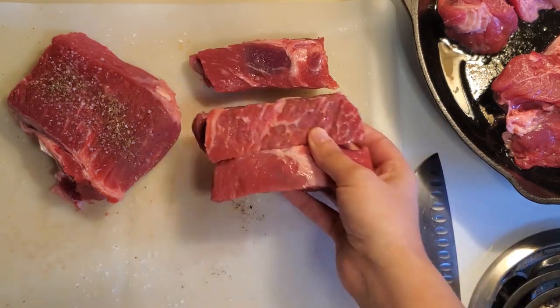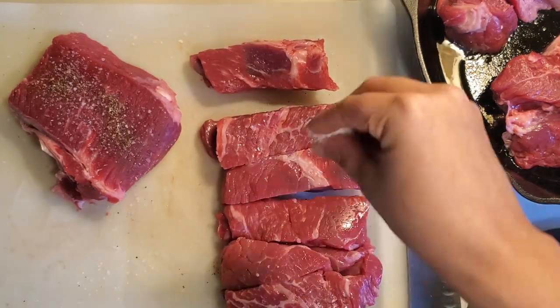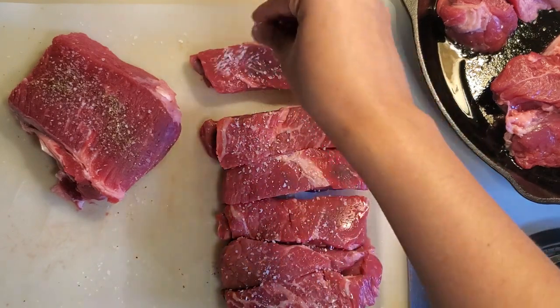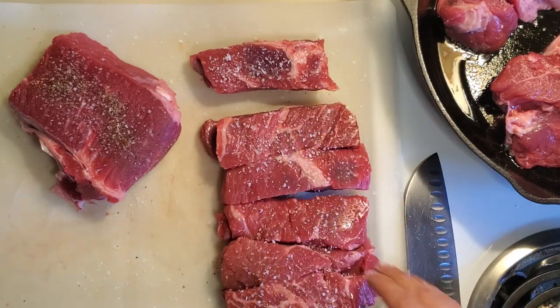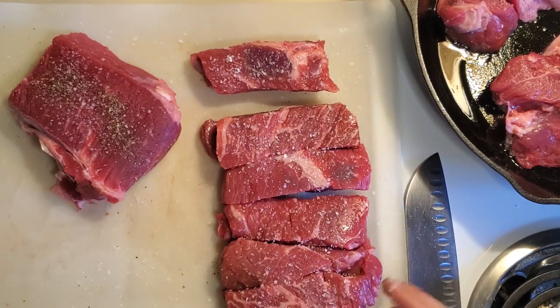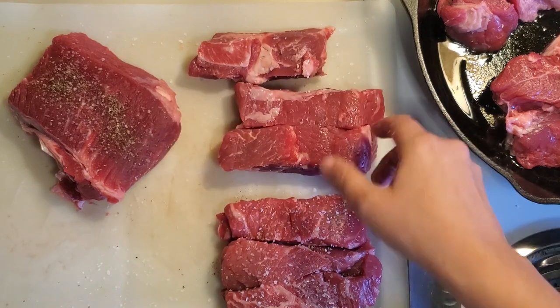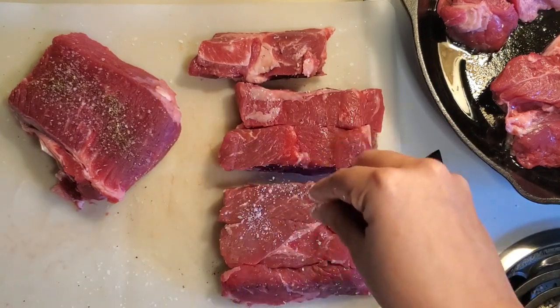While that meat is searing, I'm going to season the rest of our meat. I really like to use kosher salt — it works a lot better than iodized salt. It's a lot easier to regulate how much you're using and it's not quite as salty, if that makes sense.